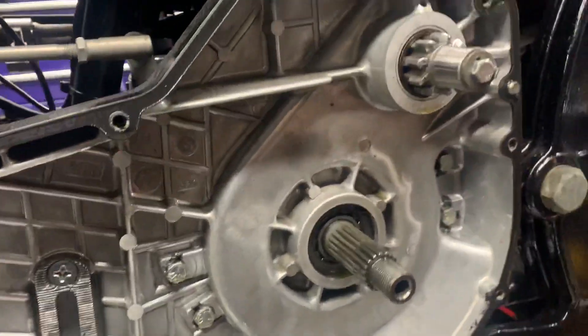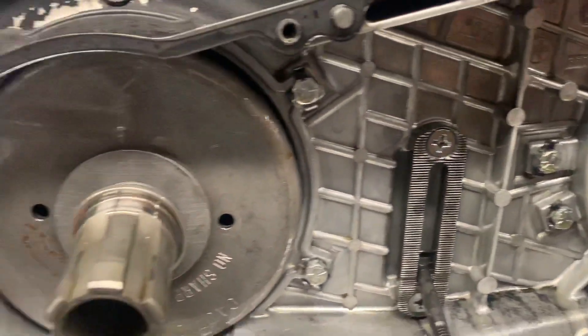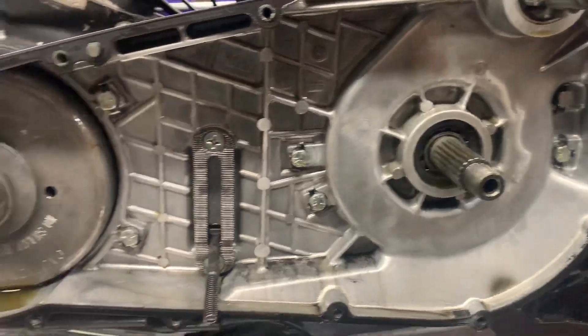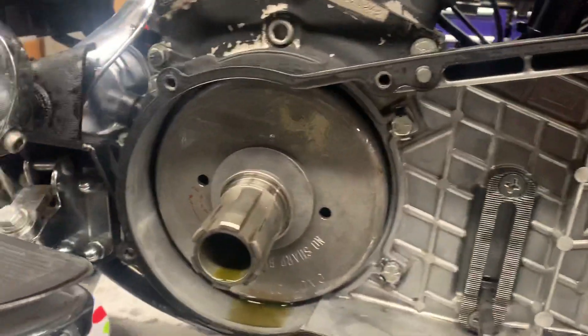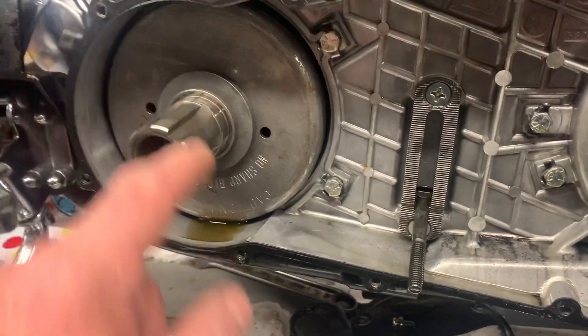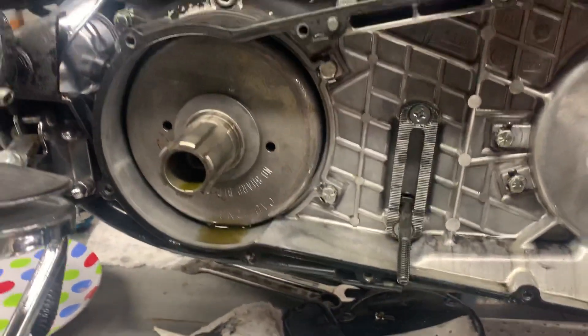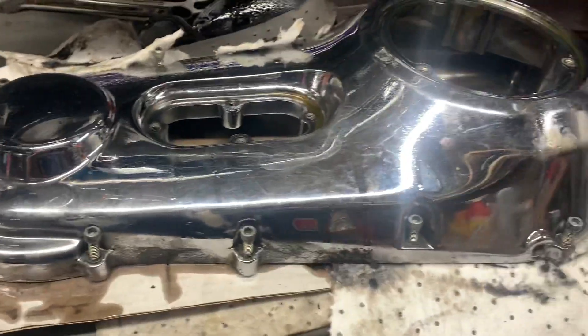Now we've got all this off, you can see the state of this is pretty good. And obviously there's no primary leaks, which is major. We've got to clean this up. No sharp blows to the stator, which is very important. We kept all the bolts in the right holes. So basically it's just a matter of replacing this clutch.